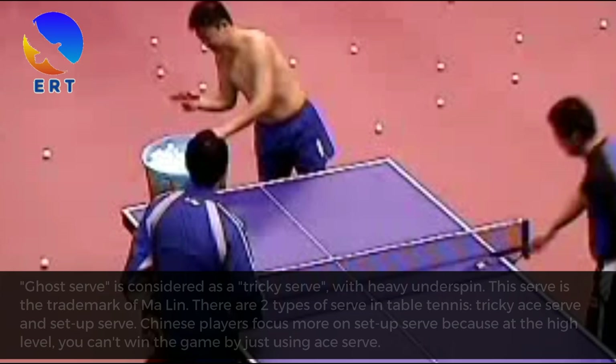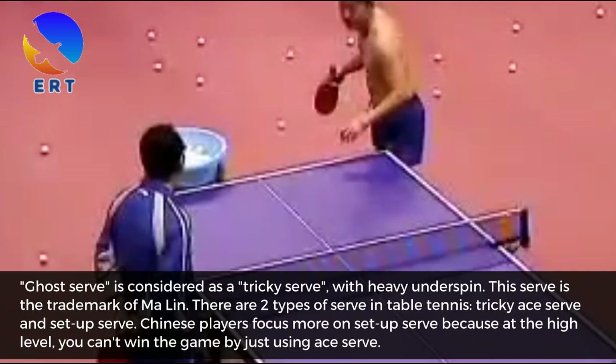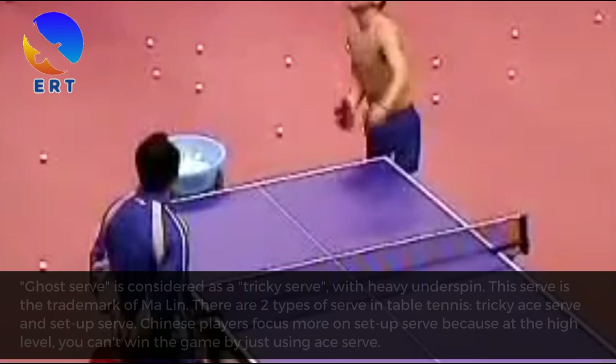What is ghost serve? Ghost serve is considered a tricky serve with heavy underspin. This serve is the trademark of Ma Ling. There are 2 types of serve in table tennis: trick serve and setup serve. Chinese players focus more on setup serve because at the high level, you can't win the game by just using a trick serve.